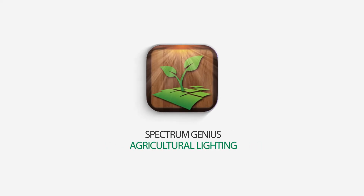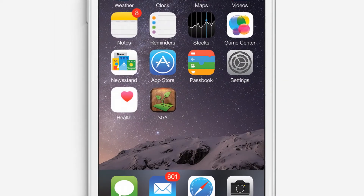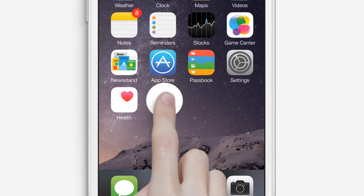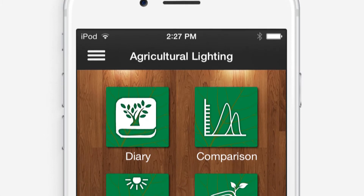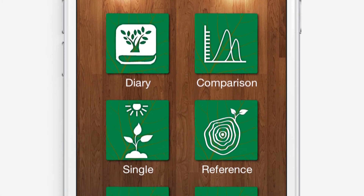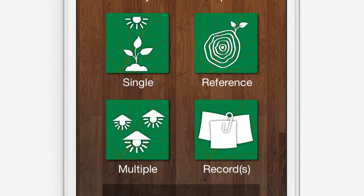Spectrum Genius Agriculture Lighting is the ultimate grow light monitoring application for your Lighting Passport smart spectrometer. The application offers everything you need to evaluate, select, and monitor horticultural grow lights, including a diary to monitor the daily growth of your plants.